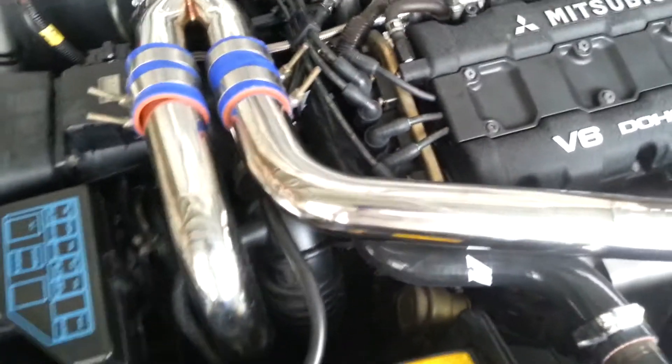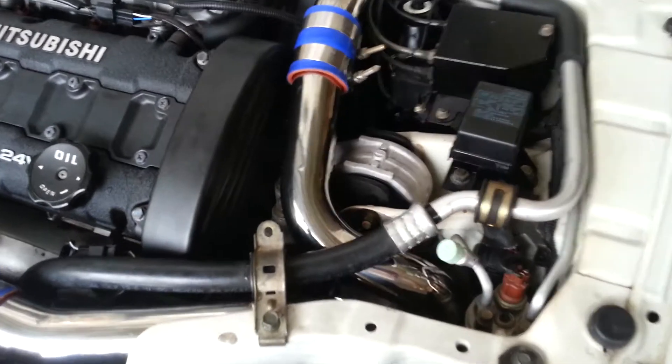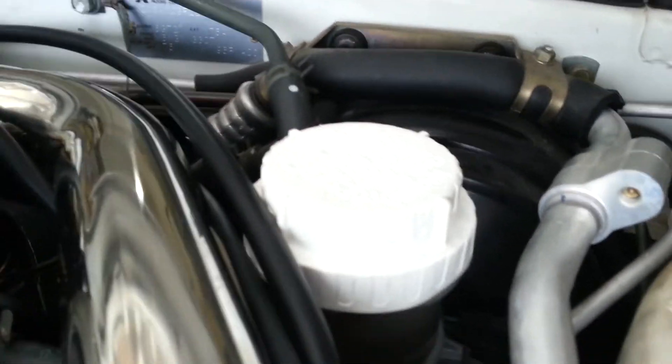This is the final overview of everything that's been completed. I had to replace one of the motor mounts, all the clamps had to be replaced, and all the fluids have been changed — power steering fluid, brake fluid, and the clutch reservoir. All that's been cleaned up.